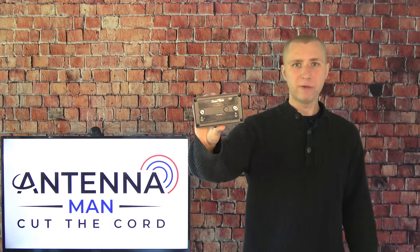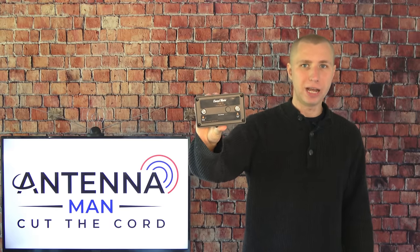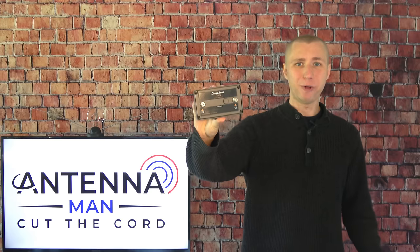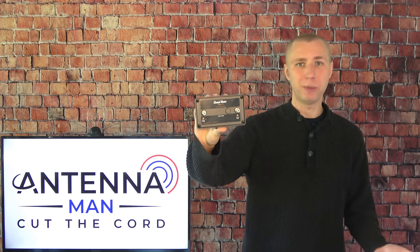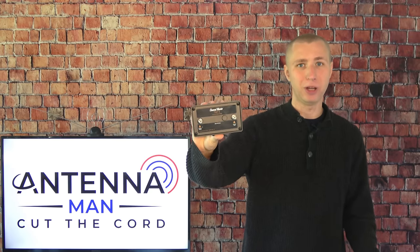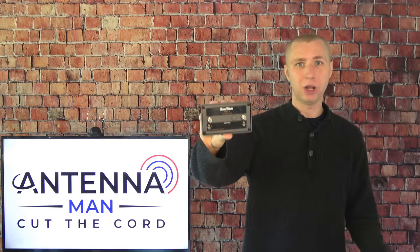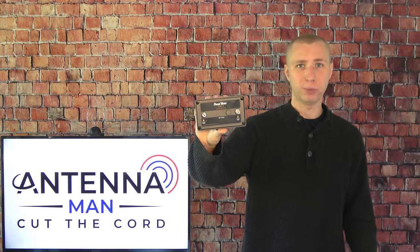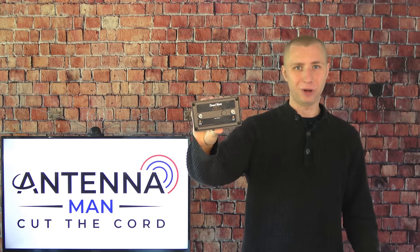Please do not leave a bad review of this preamp if it doesn't fix your reception issues. I can't stand when fully functional preamps like this get bad reviews because people simply don't understand how they work. This makes up for signal loss in a long coaxial cable, and if your antenna is not picking up the station in the first place, no preamp is going to help the cause.